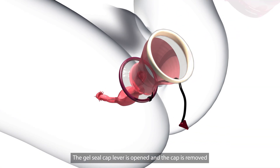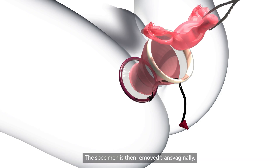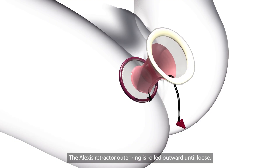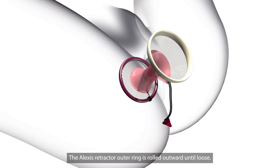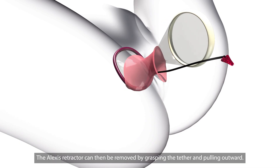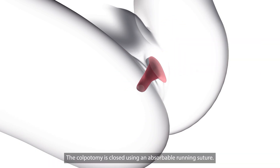The gel seal cap lever is opened and the cap is removed from the Alexis retractor. The specimen is then removed transvaginally. The Alexis retractor outer ring is rolled outward until loose, and the retractor is then removed by grasping the tether and pulling outward.